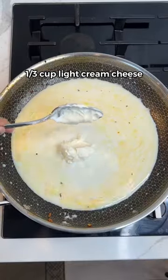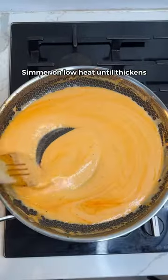Add low-fat milk, light cream cheese, low-fat cheddar, and any hot sauce. Simmer till thick.